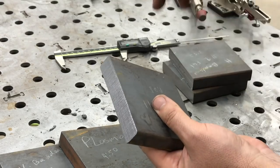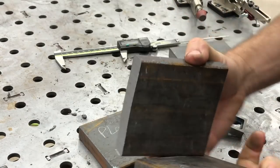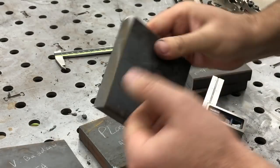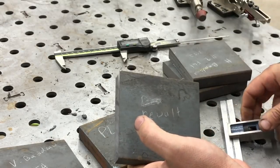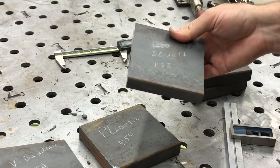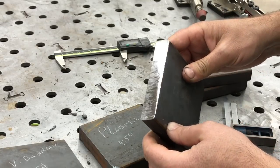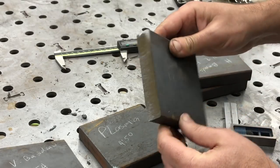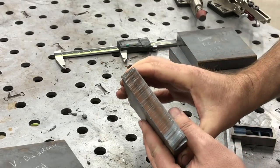This edge came from the vertical bandsaw so it won't be even — here's the other piece and you can see I didn't cut that very squarely. I'm pretty sure you can see how out of square that is. It could be how I set it up, but I find more often than not that I come out of that saw with edges that are not exactly square. An abrasive chop saw would be even worse, but it does leave a nice finish with really no burr.